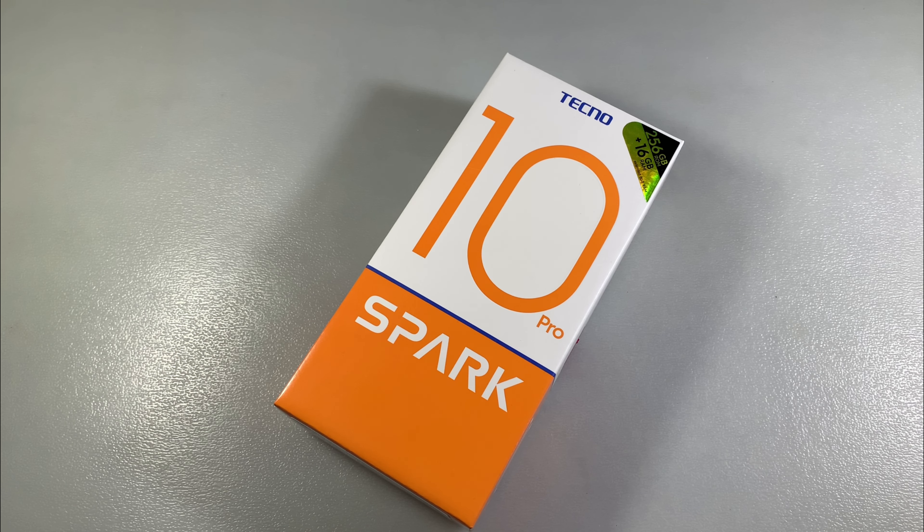Hello guys. I use the Tecno Spark 10 Pro. This version has 8GB RAM and 256GB internal memory.